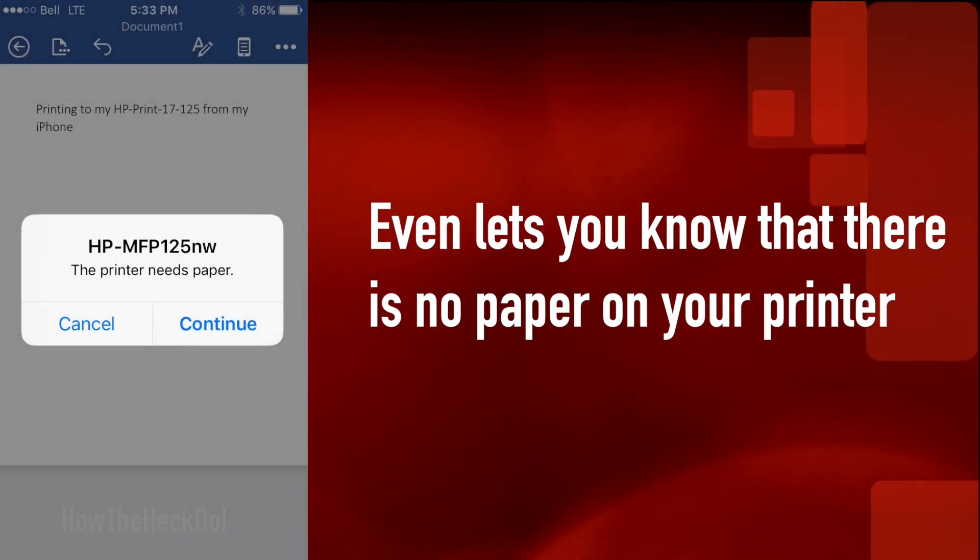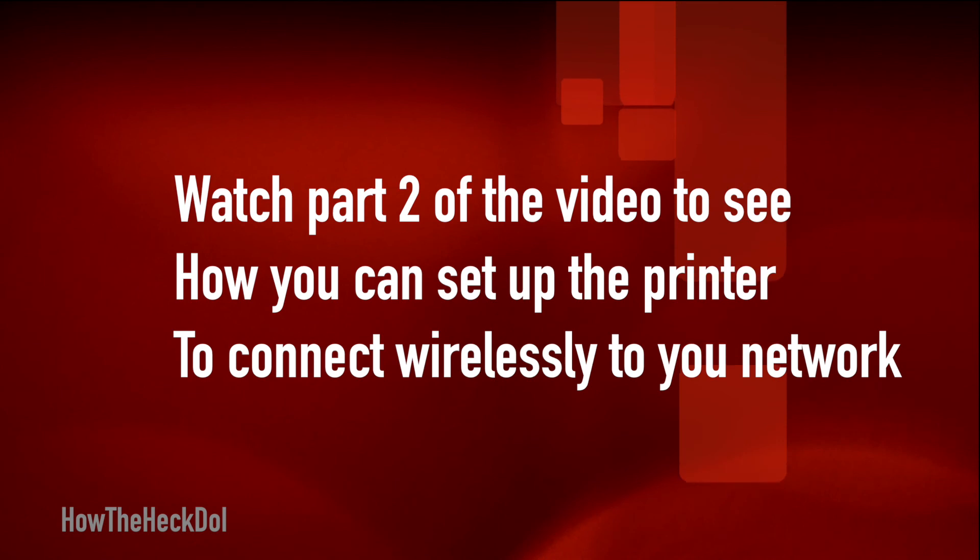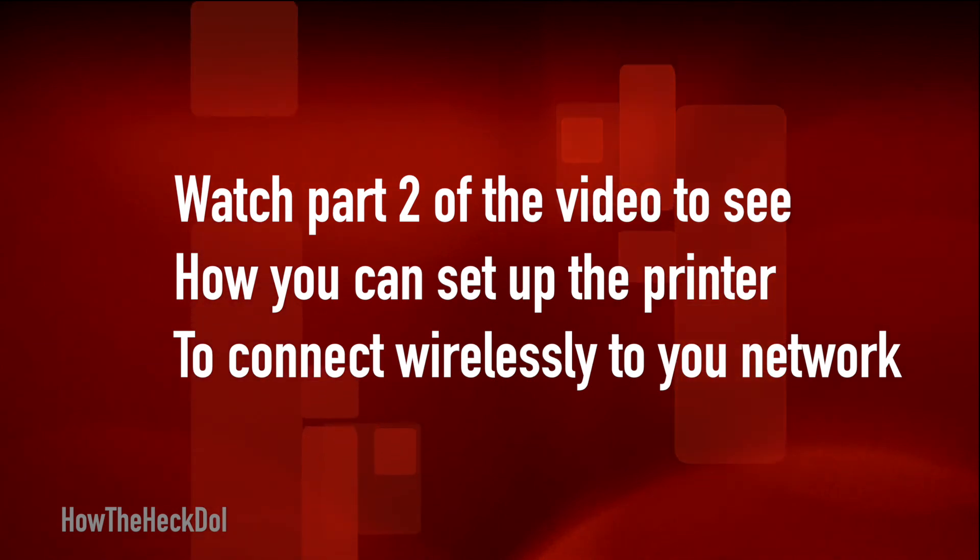For setting up the printer on your wireless network, watch Part 2 of this video. Thank you, and have a great day.